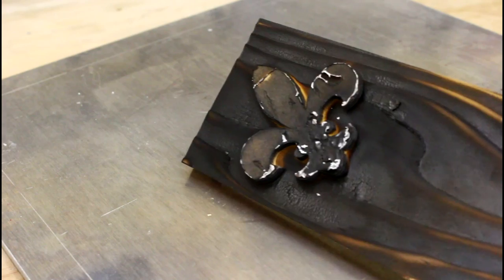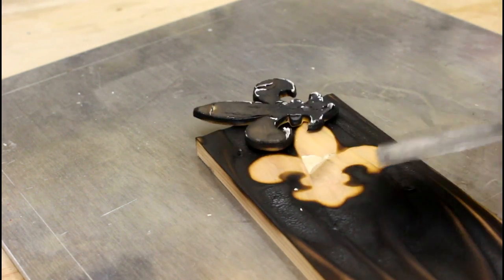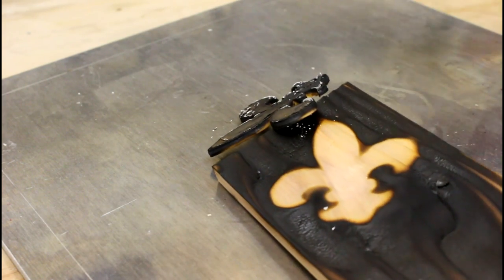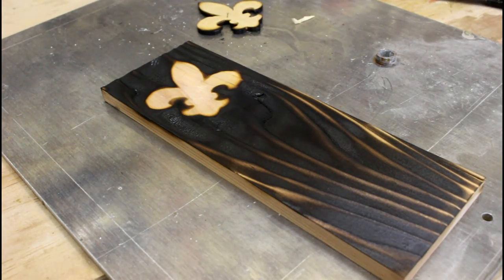The point of this was just to see whether or not it was actually going to work — whether the template would actually hold the pattern or whether it would just burn up. Oh look at that. That actually worked pretty well. Let's jump it up and do it on a bit of a larger scale.